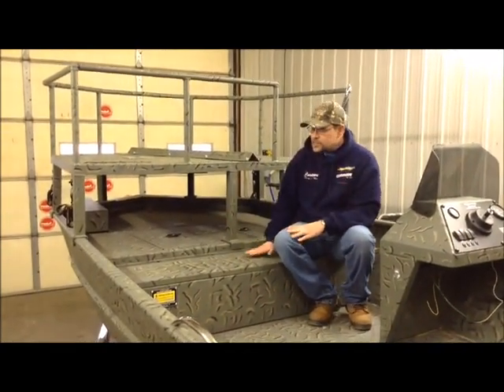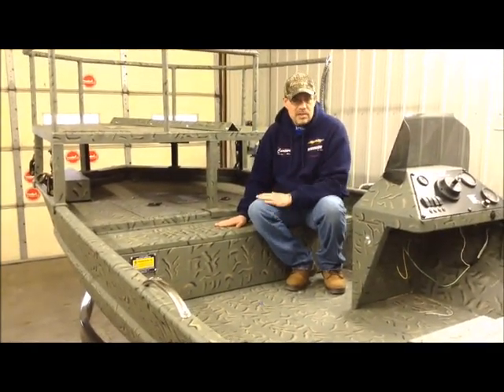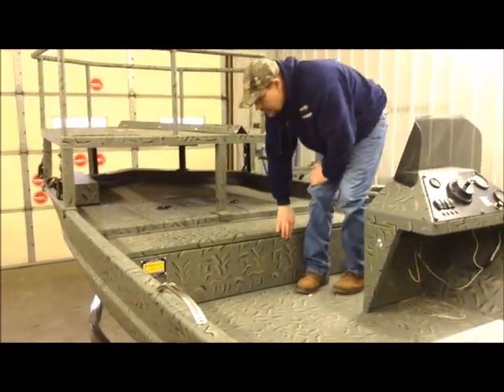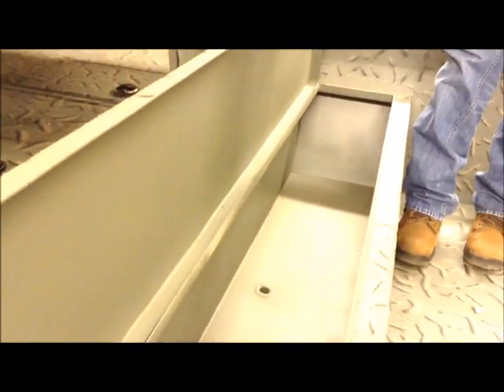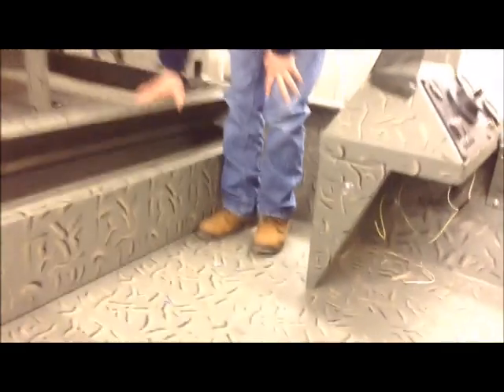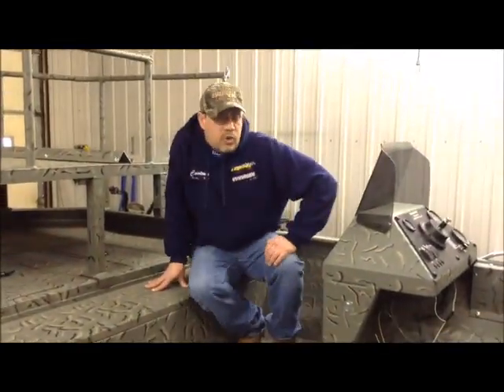it's got standard storage like any other bass-style boat does. But one thing we've added in this particular model is this big storage box right here. It can be used for a storage box, but the way we've actually designed it is for when you're doing your fish kills off your bow fishing. It does have a drain in it, so you can drop the fish that you're shooting right down in the box so you don't have them flopping all over the floor of the boat. Now this boat, instead of our usual carpeting,